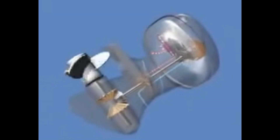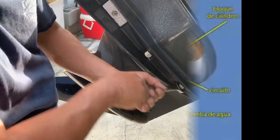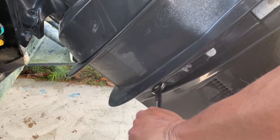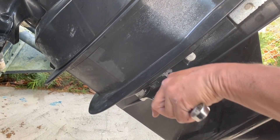There are two main types of cooling systems for outboard motors: the water-cooled system and the air-cooled system. The water-cooled system is the most common and effective method, as it uses water to transfer heat away from the engine. The air-cooled system is less common and is typically used on smaller outboard motors, such as those on dinghies or small fishing boats.